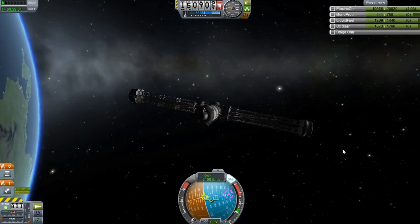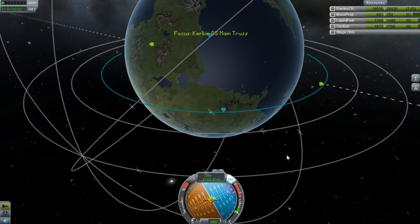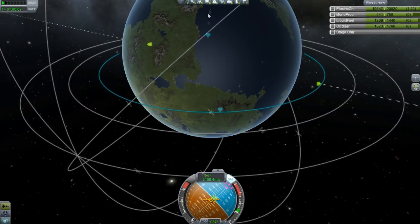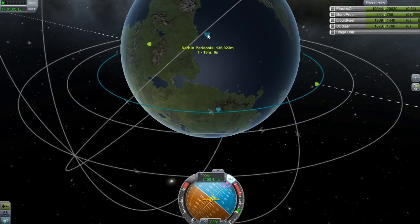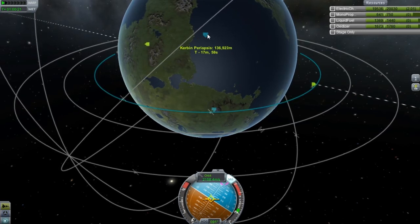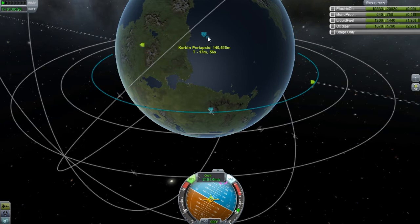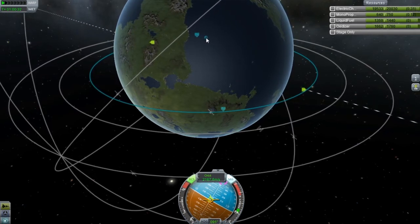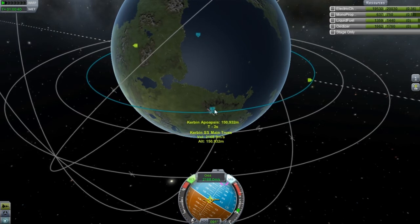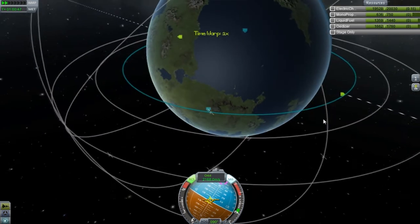I think we'll be good right about now. I'm about to pass my node as it is. Line it up — 136, 150. We don't have much of a burn left. It's all going to be basically RCS after a certain point. So this is lined up the best I can get it. I'll turn on RCS right now. Bring this up as best as I can. Now it's starting to move. Use the RCS. So this is 150. I don't like that this is at almost basically 151 — I'll bring that up to 150. That's good enough.